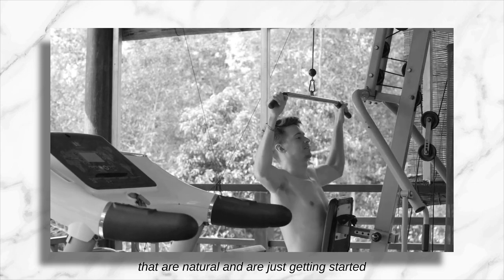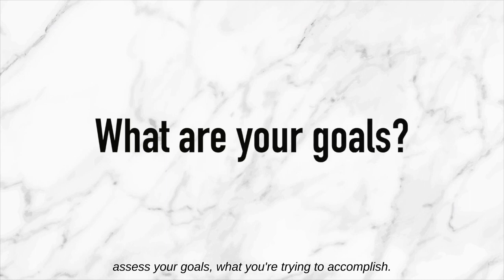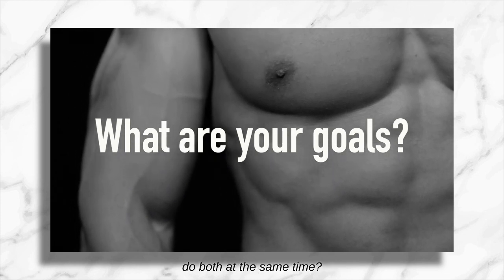For all of you bros out there that are natural and are just getting started with the product line, you first want to assess your goals — what you're trying to accomplish. Are you trying to drop body fat? Are you trying to gain muscle mass? Or are you trying to recomposition and do both at the same time?